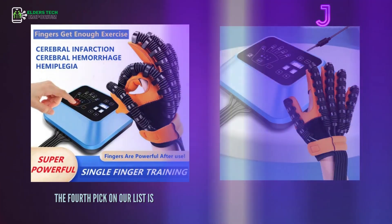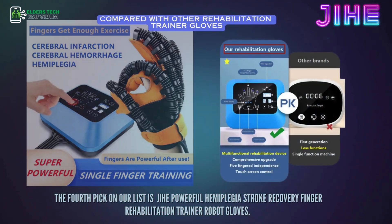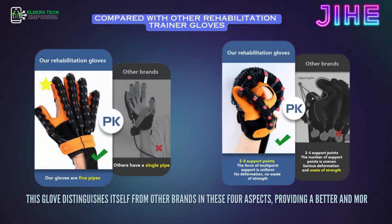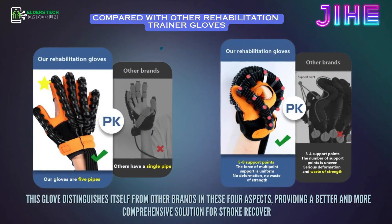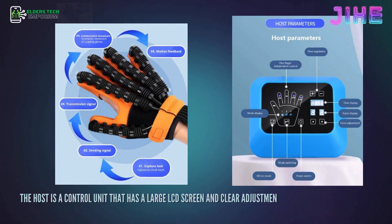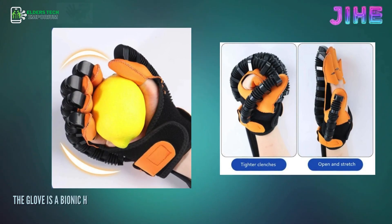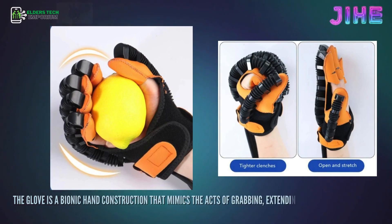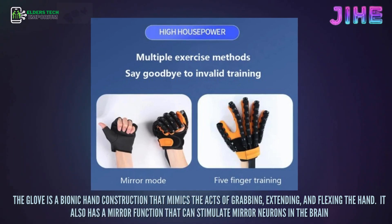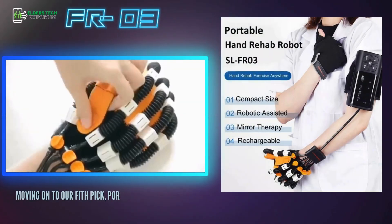The fourth pick on our list is the Jihi Powerful Hemiplegia Stroke Recovery Finger Rehabilitation Trainer Robot Gloves. This glove distinguishes itself from other brands in four aspects, providing a better and more comprehensive solution for stroke recovery. The host is a control unit with a large LCD screen, clear adjustment buttons, a battery indicator, and a real-time energy display. The glove features a bionic hand construction that mimics grabbing, extending, and flexing, and also has a mirror function that can stimulate mirror neurons in the brain.